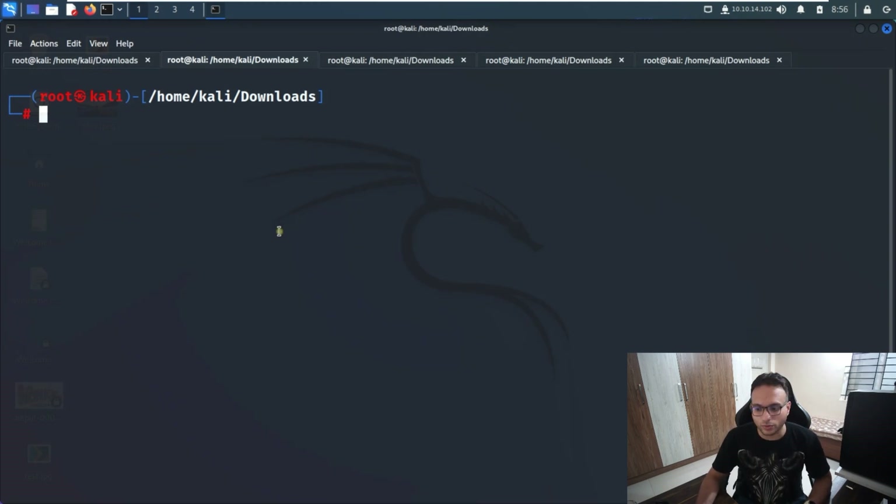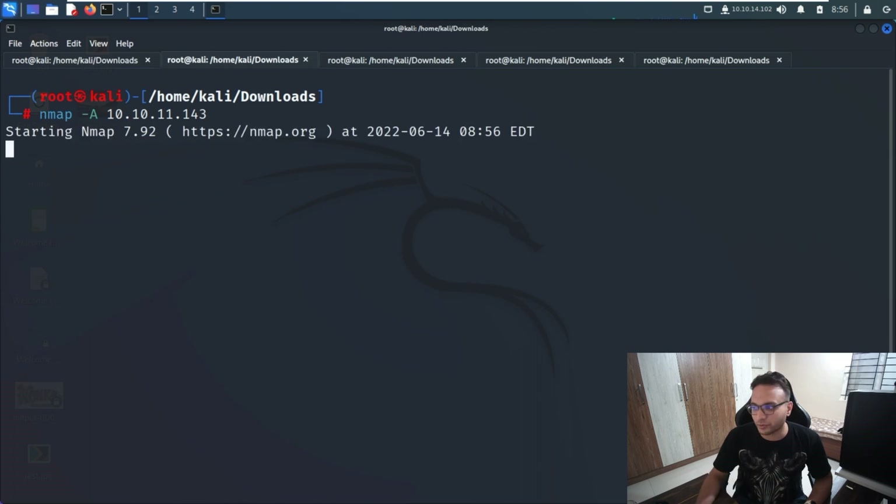Today's machine is 'Paper', which is going to be retired. It's an easy machine, so let me start with the nmap command first. I'll try to understand the services running on the target machine — let me run that and wait for the output.